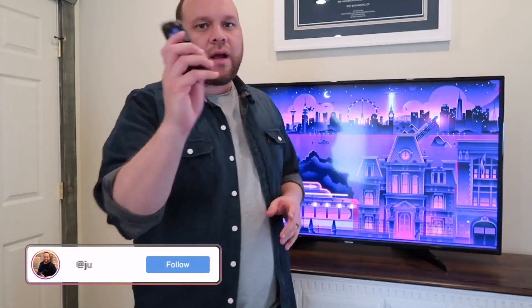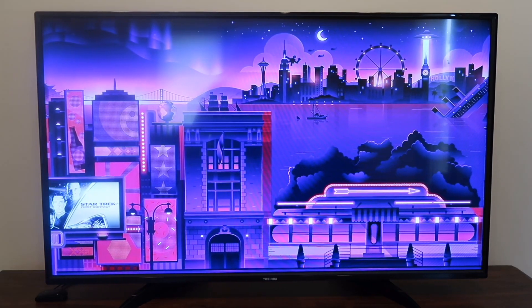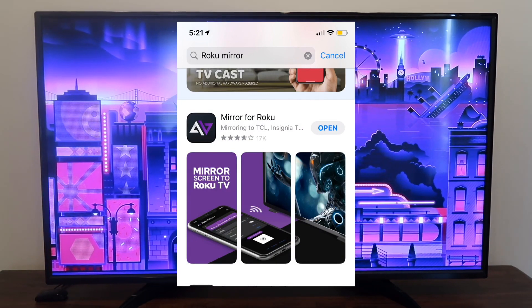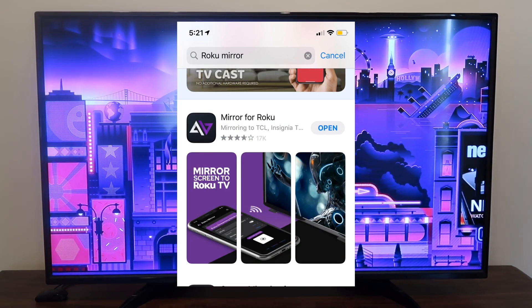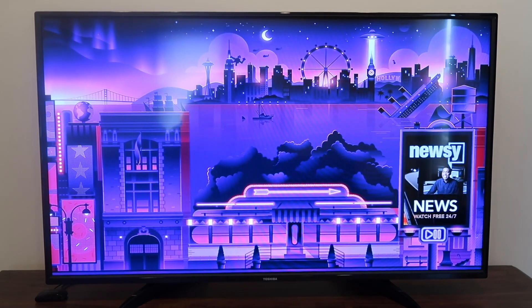The first thing you're going to want to do is grab your remote and grab your iPhone. Go over to where it says Roku mirroring, search for Roku mirroring, and you're going to want to get this app right here. This is the app that will help you mirror whatever is on your iPhone to the TV or the device.